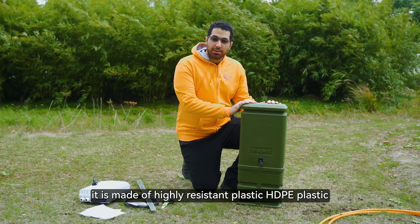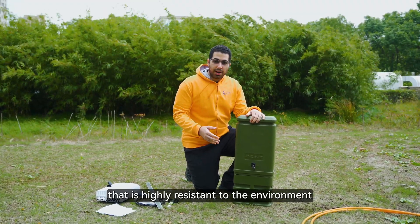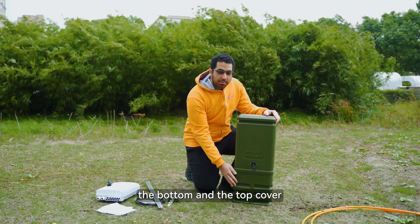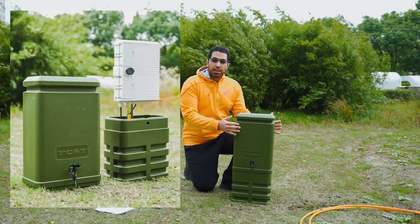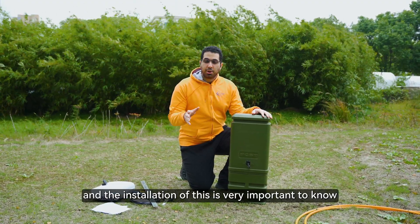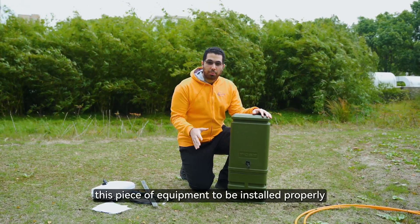It is made of highly resistant plastic — HDPE plastic — that is highly resistant to the environment. It is comprised of two main parts, the bottom and the top cover. They are both very important and the installation of this is very important to know, as you would want this piece of equipment to be installed properly.